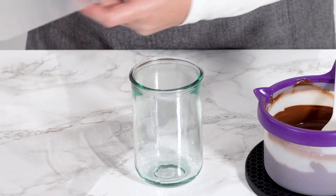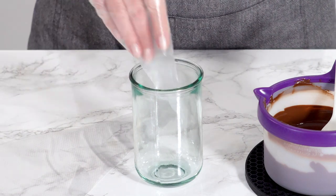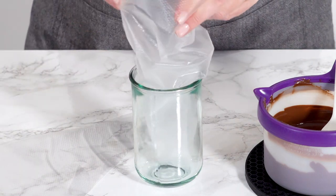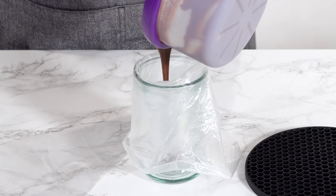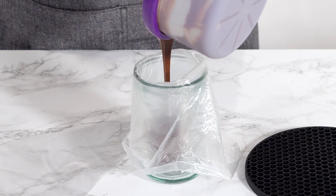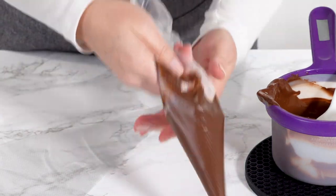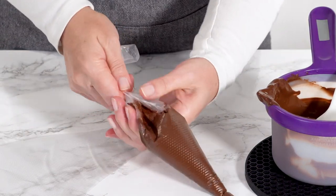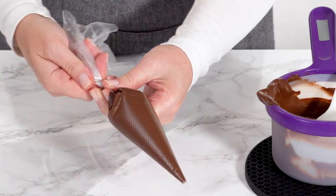Next, transfer your melted chocolate into the piping bag. I like to use thinner piping bags, the same ones I use for royal icing. Divide your melted chocolate between two piping bags — one bag for creating the edges, and the second bag for flooding the cookies. Twist the end of the piping bag and tighten enough.